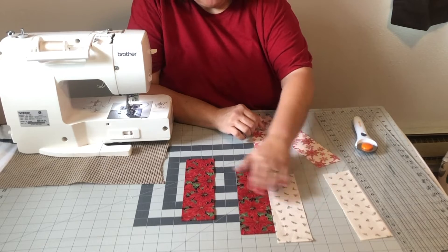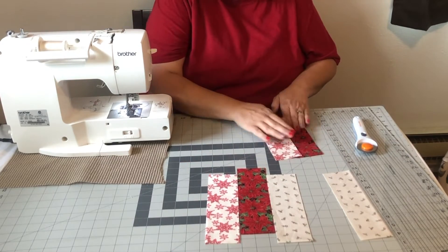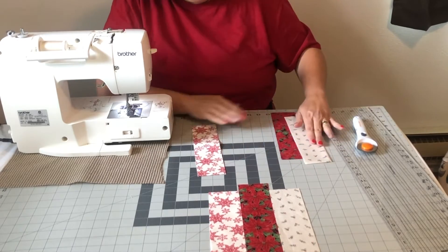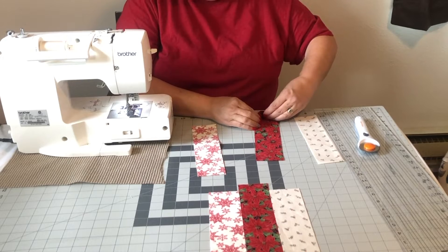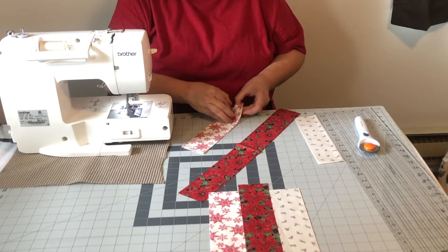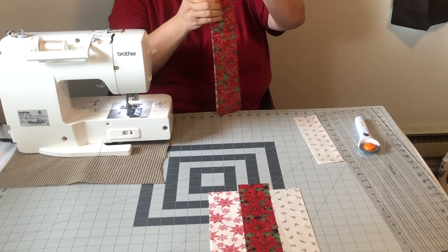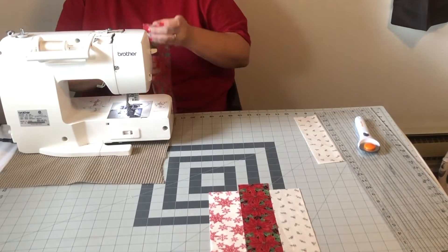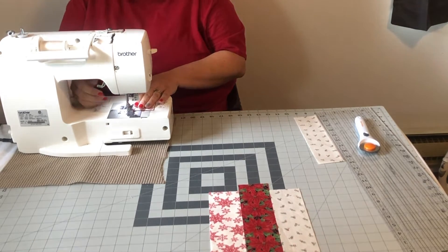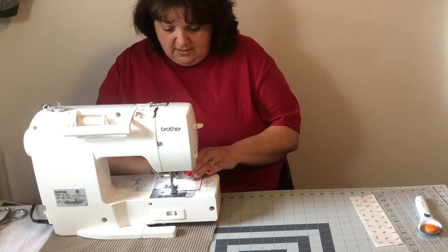I'm going to take a dark and put it in the middle, and then I'm going to put the lights on either side. So what we're going to do — take your middle strip and just put the right sides together. If you have a jelly roll, you are set. We're going to be sewn with a quarter inch seam allowance, all the way down.